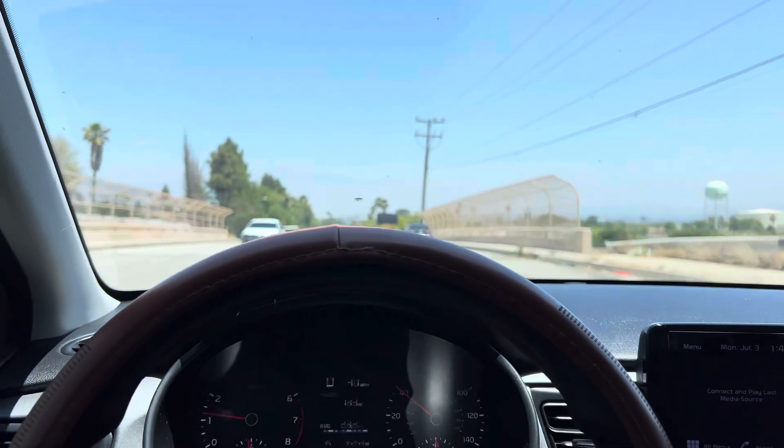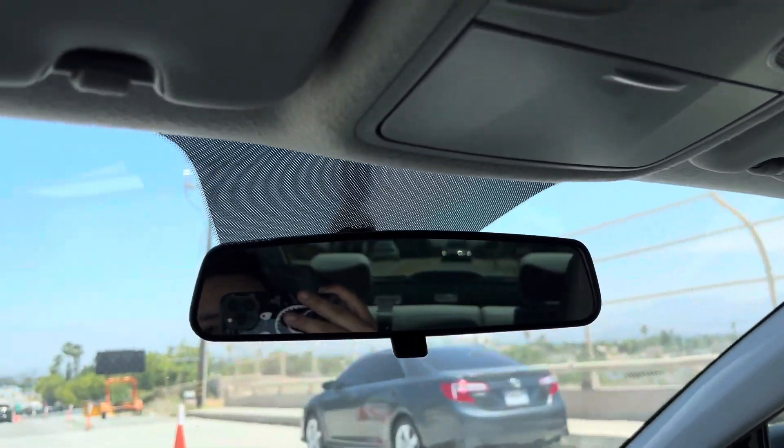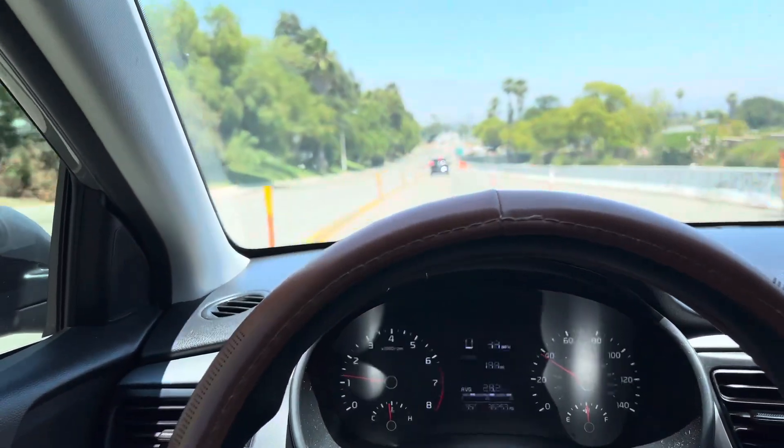Alright guys, we are done swapping the wheels. Jason's behind me — he wants to get a couple of rollers, so that's what we're about to do.